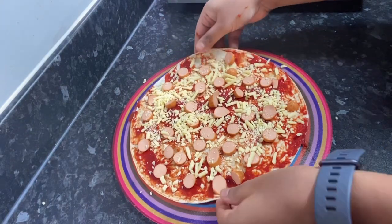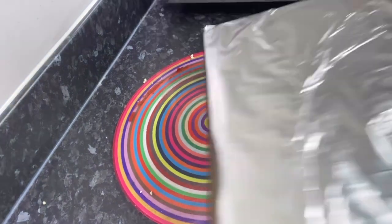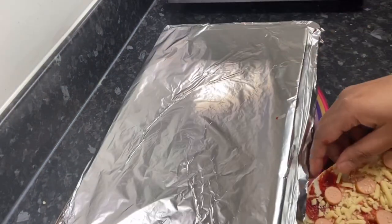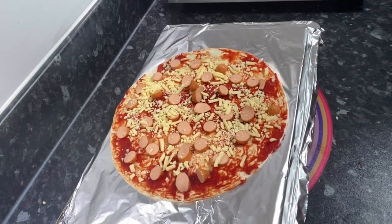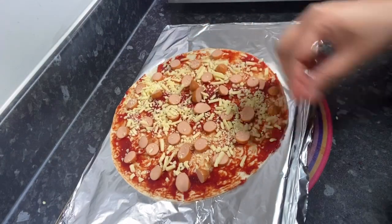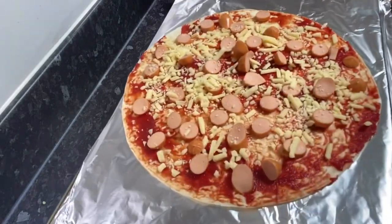What I would recommend is get a tray, cover it with foil, and put it upside down so it doesn't become a problem — so the sides don't bend. Then put it in the oven for 15 minutes.